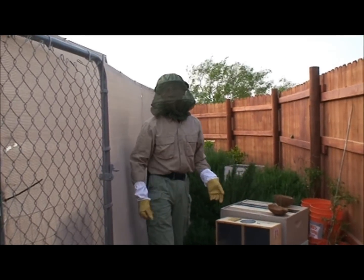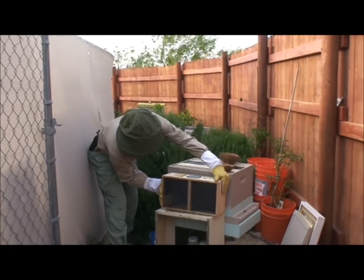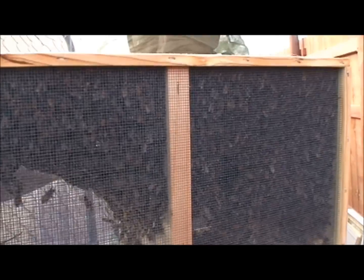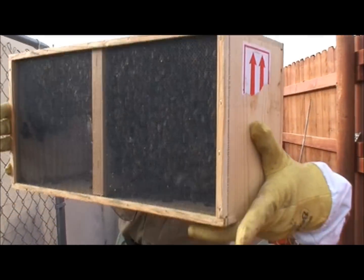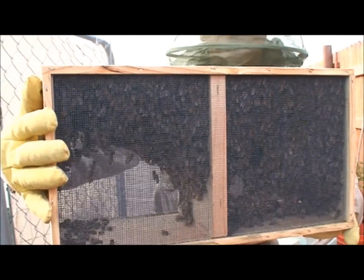Today in the Pure Spirit Bee Yard, we're going to be installing some bees. Here's the bees - I have one three-pound package of bees here. They're really calm right now. They're just all gathered around that queen in her cage.